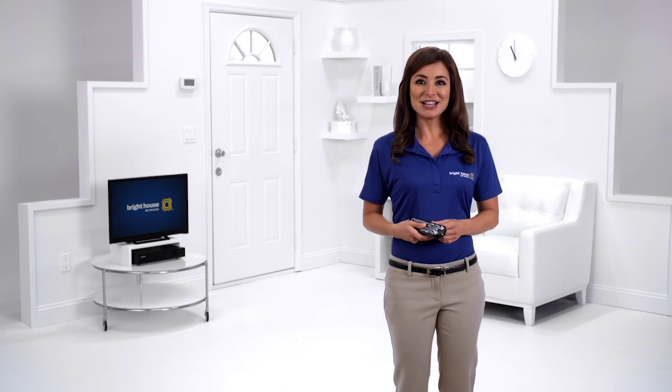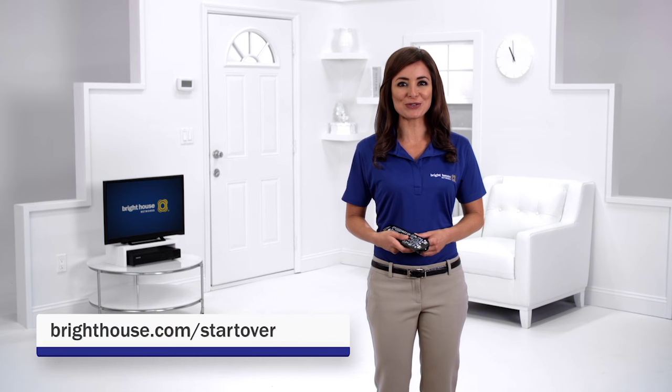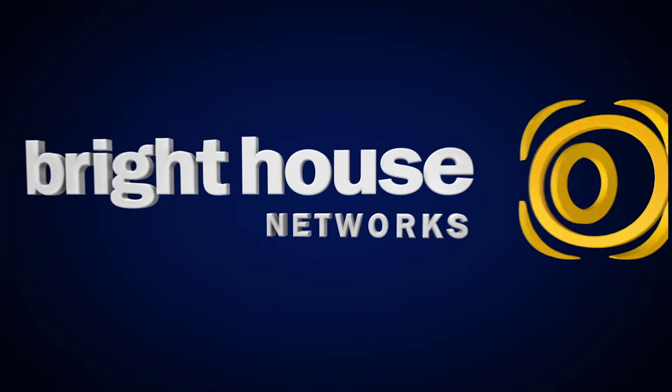It's that easy. To learn more, visit brighthouse.com/startover. Thank you.